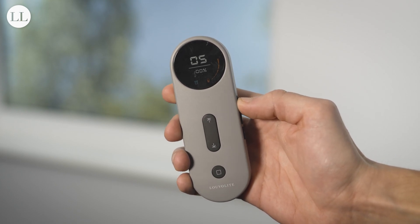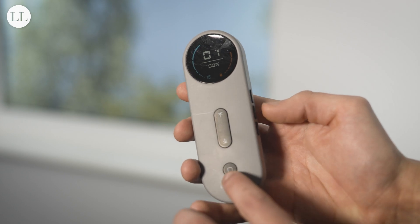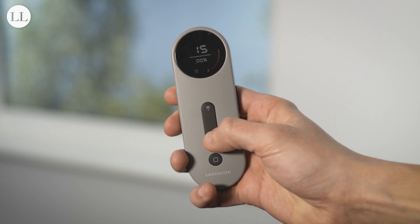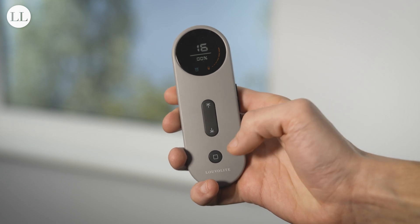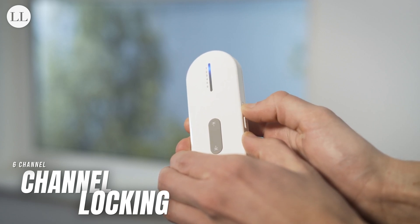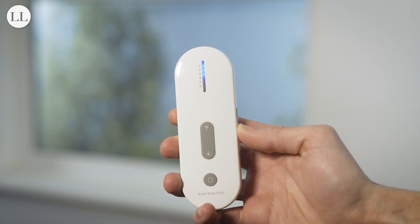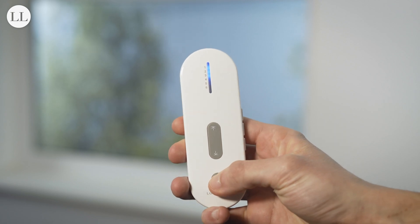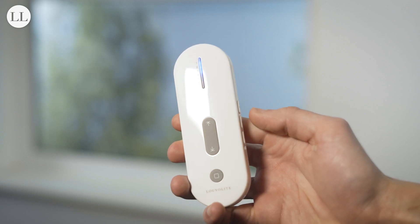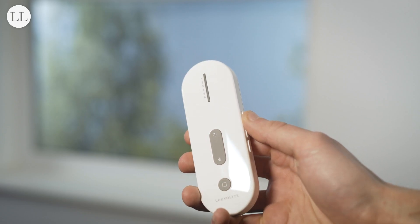It will now scroll 1 through 10. To unlock the channels again, press and hold stop and the channel plus button for 2 seconds, and then click stop — you'll have access to all 16 again. To do the same on the 6 channel remote, press and hold the favourite and channel plus button for 2 seconds, select how many you want access to, and press stop. The remote will now run 1 through 3. You can unlock the channels again by pressing and holding the favourite and channel plus button for 2 seconds, then press stop again.